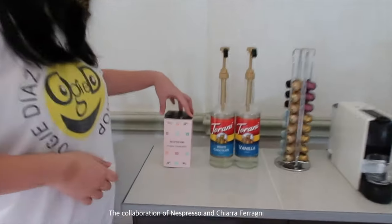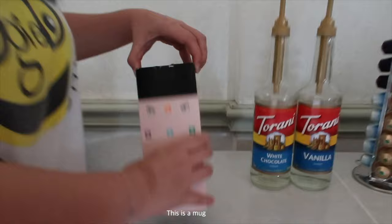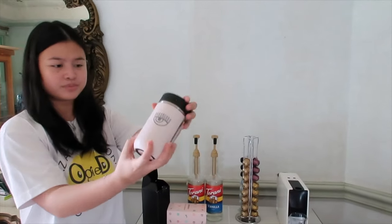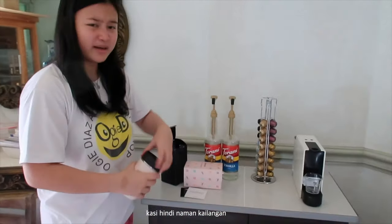Ito naman yung kita nyo — it's a collaboration of Nespresso and Chiara Ferragni. This is a mug, just a normal mug. Na yung dito nagagamit kasi hindi naman kailangan.